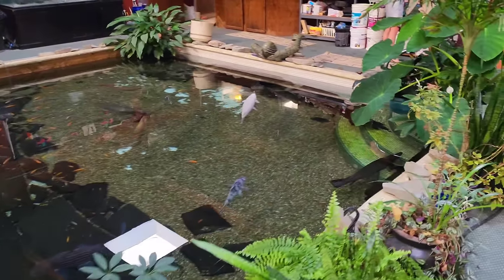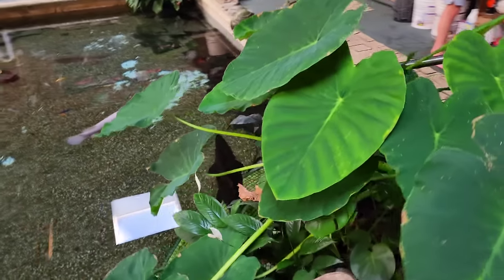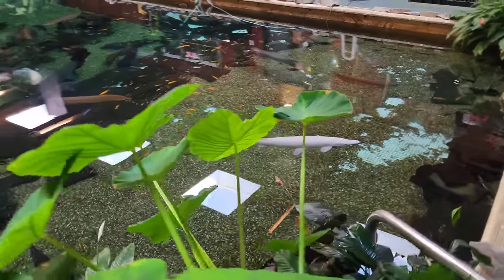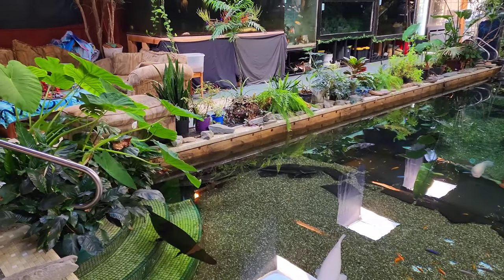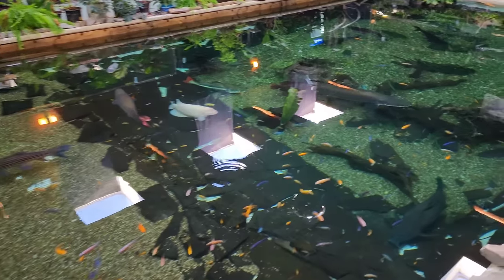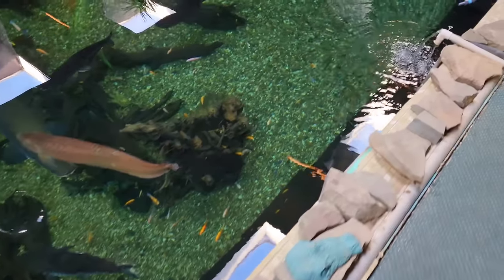We're out here in this beautiful 58,000 gallon indoor pool pond. It was made by Greg Wittstuy from Aquascape and it's just a beautiful pond. We're getting ready to show something — while the King of DIY was here, he was a little nervous about the fish, so we're going to show him that we actually do get in here and swim with them. We're going to try and get some underwater video too.